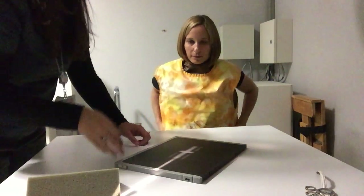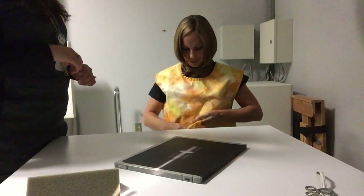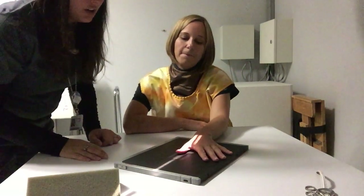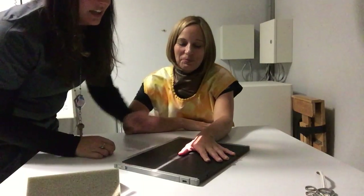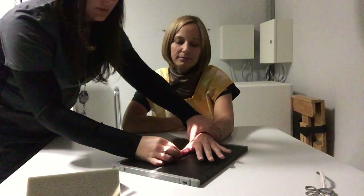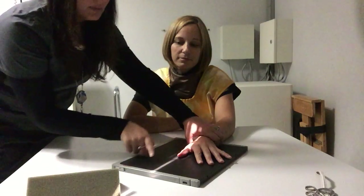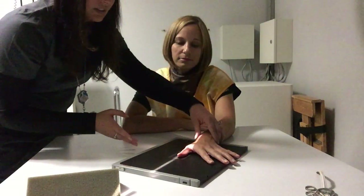Now we'll cover the thumb. With the thumb it's easiest to start not with the PA like the other fingers, but with the oblique, because the thumb is nearly in the oblique position when the hand is flat. Your patient is going to set their hand right down thinking that's what you want, but when we're looking at the thumb we want it in the middle, oriented straight up towards the top of the receptor — indicated by that orange stripe. That means their other fingers will be off to the side.